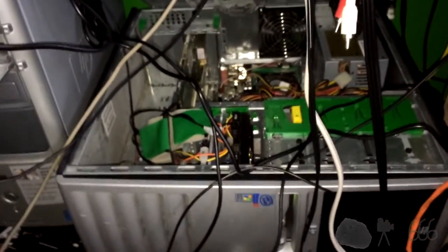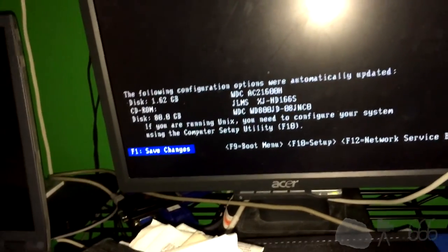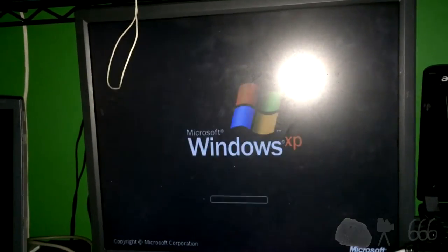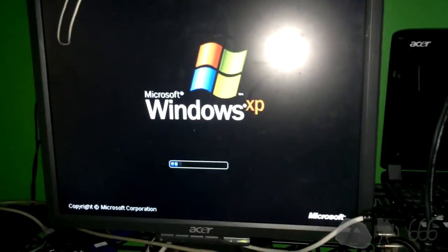It still posts, at least — or yeah, the drive posts. The following configuration options were automatically updated — looks good to me. We'll press F1 to save those changes and it'll reboot, then boot into Windows. So we're going to have to format that drive and do all of that. That shouldn't be too difficult anyways.